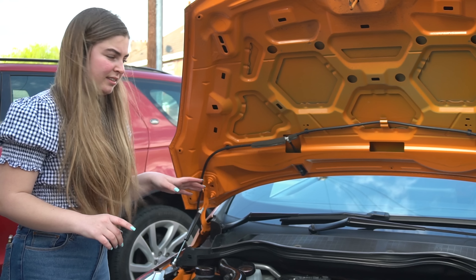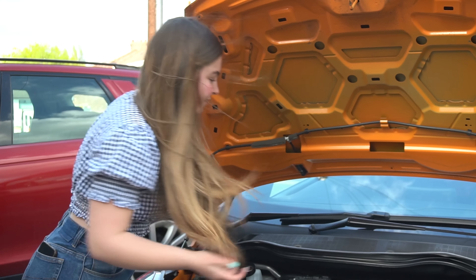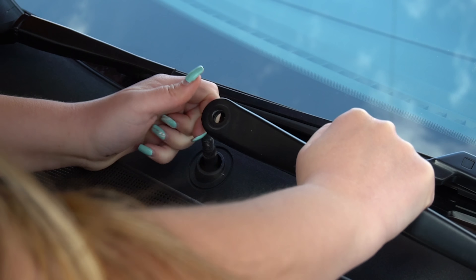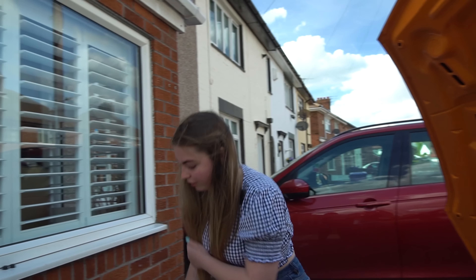If we can get them off, great — if not, we'll do it a different way. I'm just going to push down on this part and pull it up. There's one wiper done, so at least we know we can get one off.